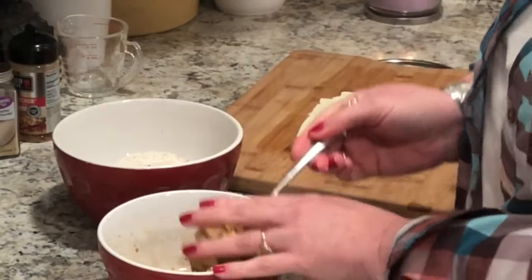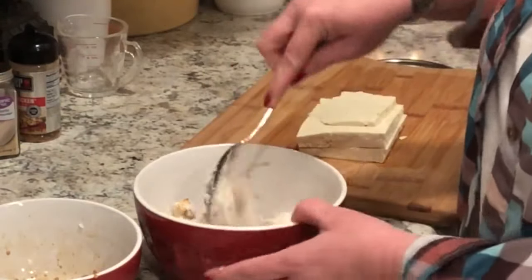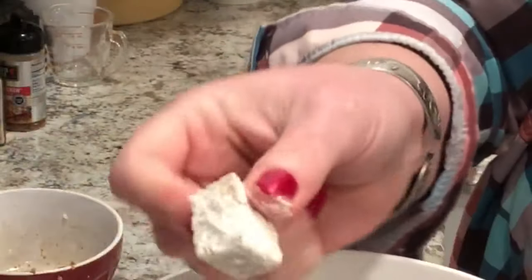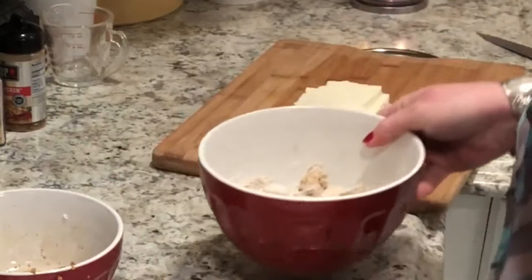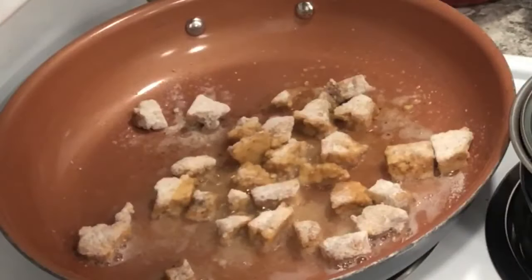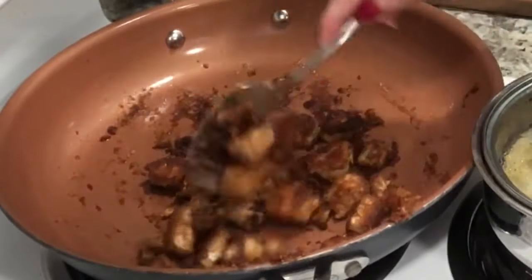Or smaller pieces, like if you went to a Chinese restaurant — the size of the chicken pieces in a sweet and sour chicken. I just put it in a liquid and then dredge it in seasoned coconut flour.